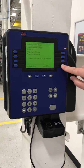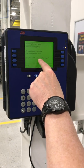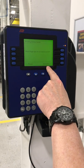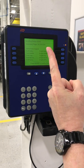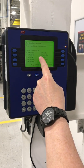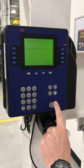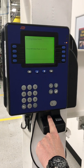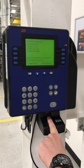You hit accept, and then you can do a secondary finger. It says 'do you want to enroll another finger?' — you say yes. For the secondary we'll use the left index finger, which is zero. Put it down like that — that's an 80, that's good enough.